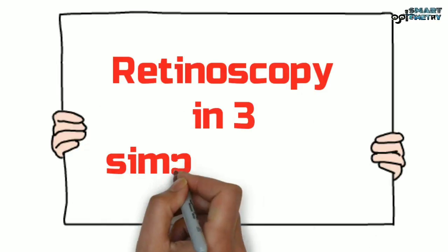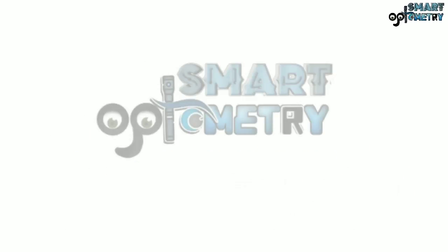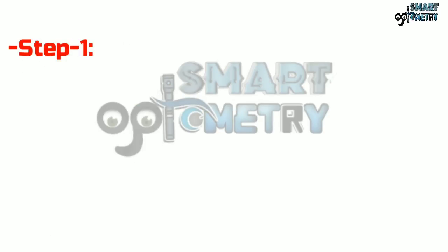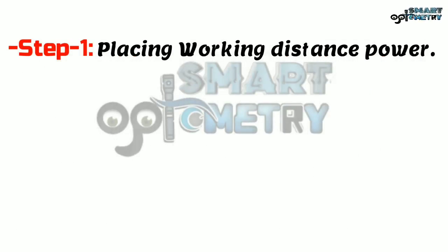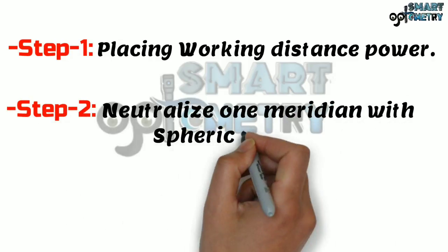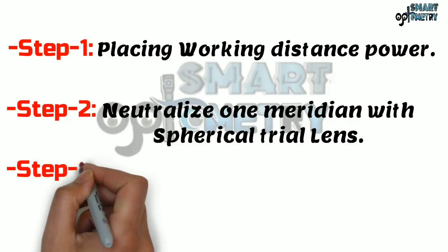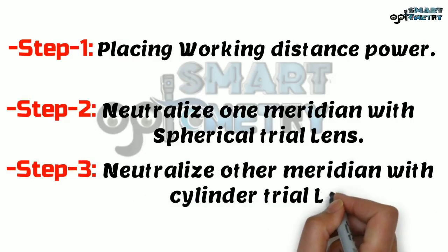In this video we will discuss how to do retinoscopy in three simple steps. Step 1: placing working distance power. Step 2: neutralize one meridian with a spherical trial lens. Step 3: neutralize the other meridian with a cylinder trial lens.